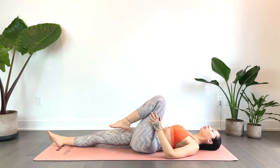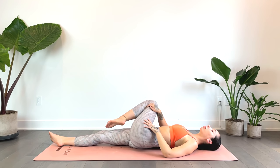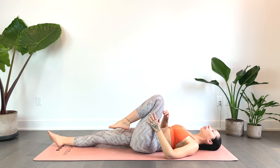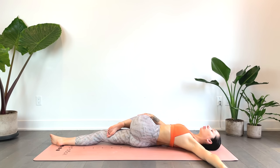Drawing it back towards the left. Now as you cross it over this time, just stay here for a moment, maybe even reaching towards the left with the left arm. No worries if the knee doesn't get low — the idea is not to touch the floor with the knee, just to gently cross it over to your own ability.